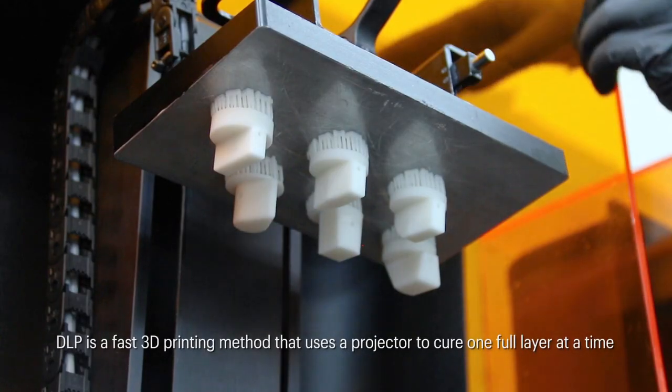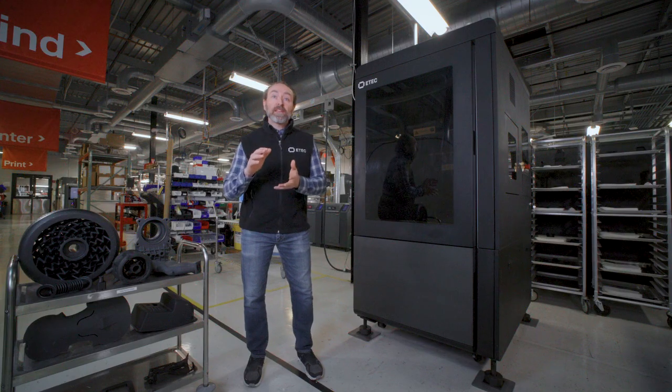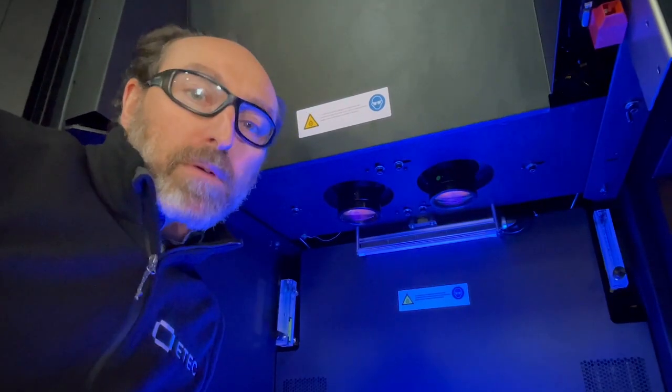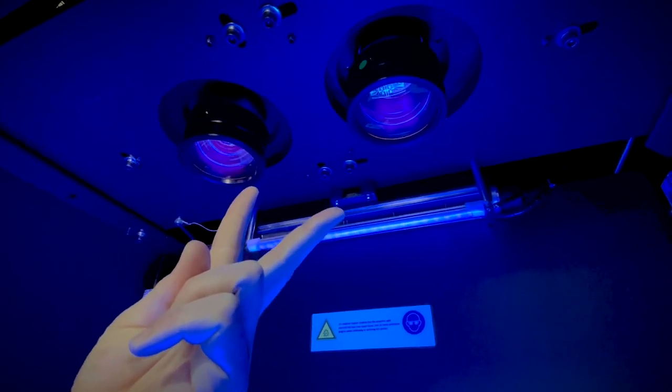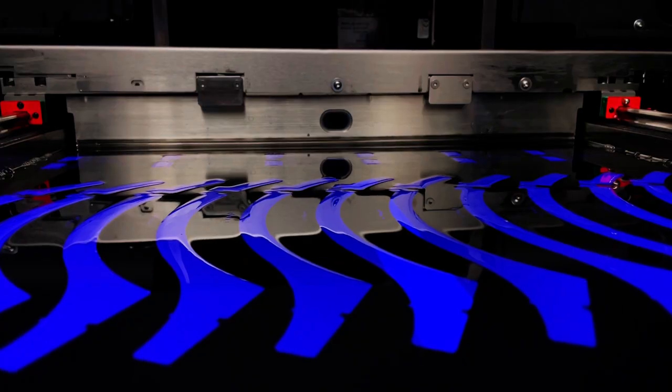DLP technology is one of the most trusted and mature forms of polymer 3D printing. But with the Xtreme 8K, we've literally flipped the script. We've taken the projector from below the vat, which is how most DLP printers do it, and put two projectors above the vat instead. This allows us to expose a very large print layer in one single flash.